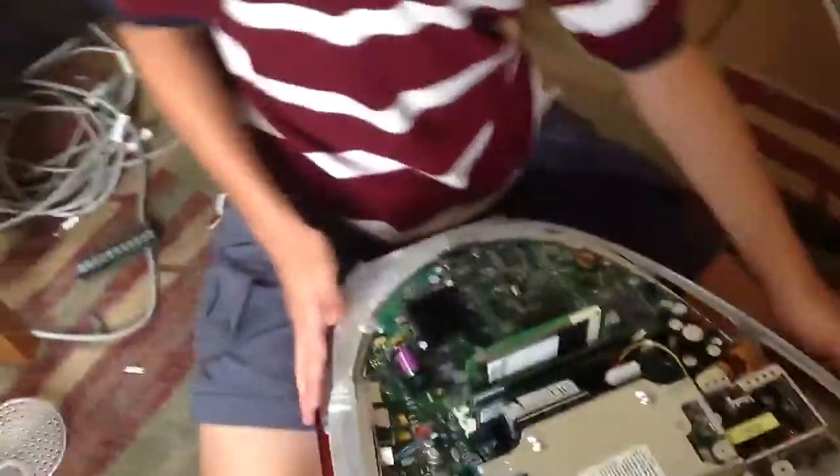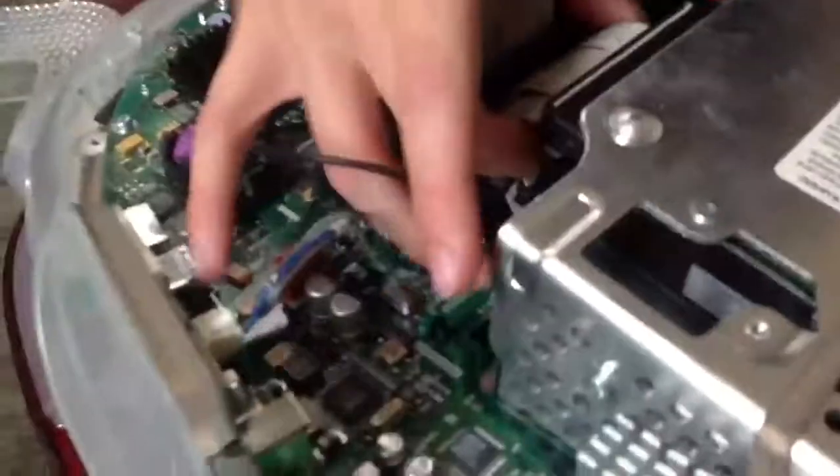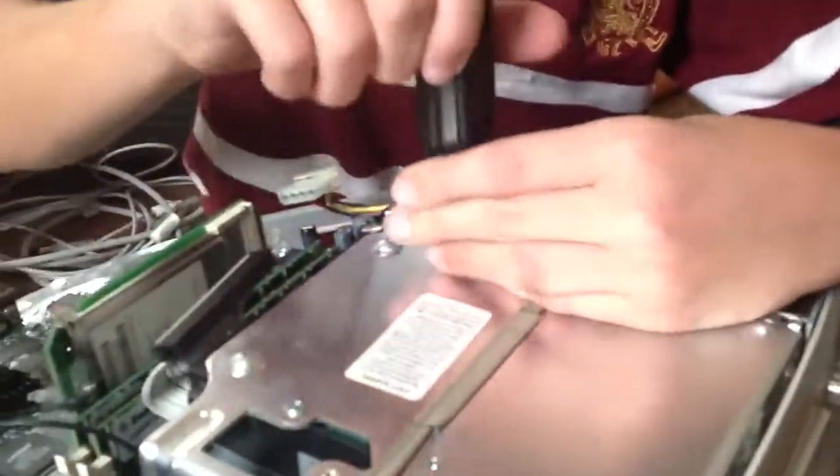Now the next thing you'll see right here: the hard drive is right here. The power for the hard drive is the cable, and under here is the DVD-ROM. First, you're going to have to move the hard drive out of the way like that. You're going to have to remove these screws right here. I would recommend putting these screws in a different area from your other screws.